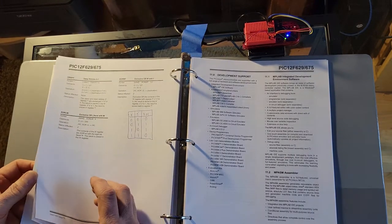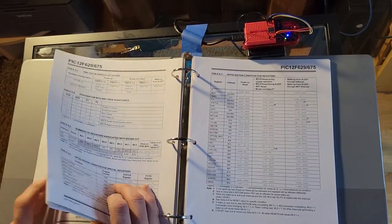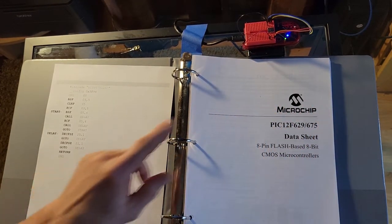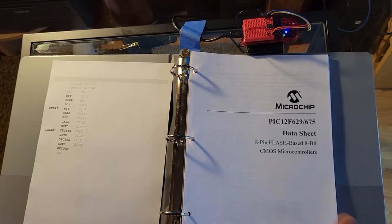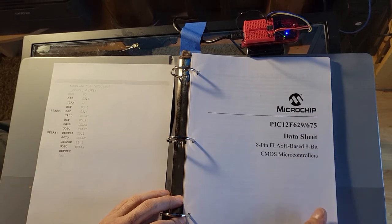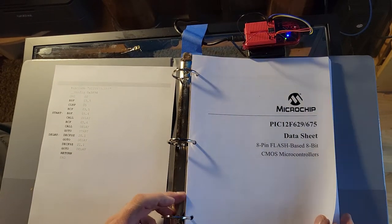We have a very affordable hobby. The programmer is 40 bucks, the chips are about a dollar to a dollar fifty. If you want to get one that has like a hundred legs, it could be like five dollars — still very cheap, just more complicated. It has a thousand pages instead of a hundred, so you have to do a little bit more reading, but it does a lot more.